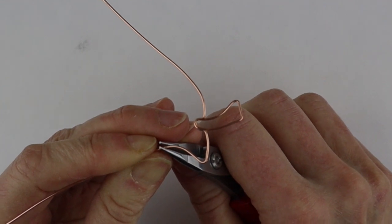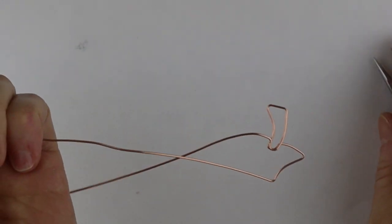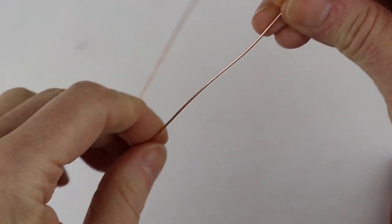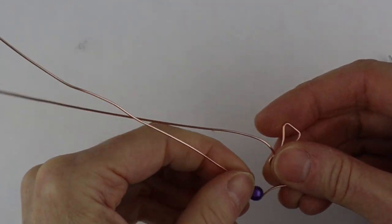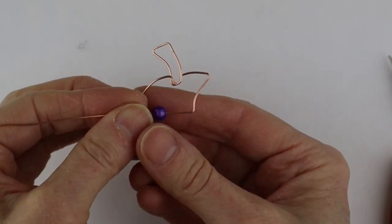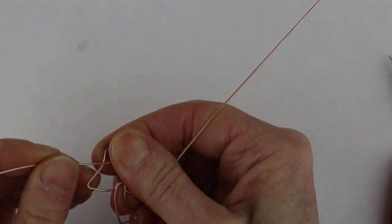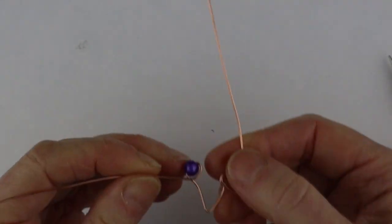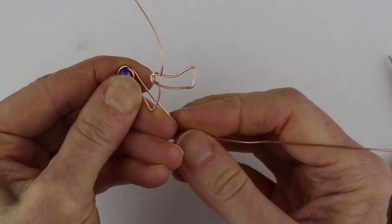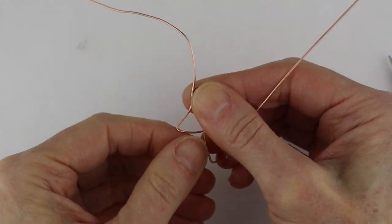I'm going to start by placing one bead at this position. If you're doing a pair of earrings you can compare them as you go — I do have a little hack for making earrings the same size, I'll link that below. Basically you do the major bends at the same time and then separate them to add the beads. We've bent that at a right angle and then we're going to twist it around to surround these beads with wire — going about halfway around and then winding to the back and then straight up.